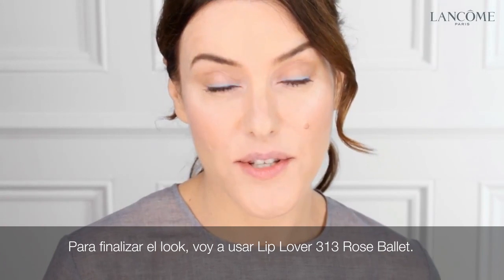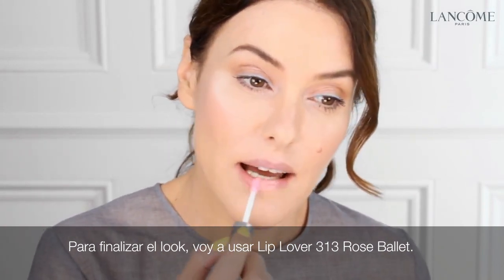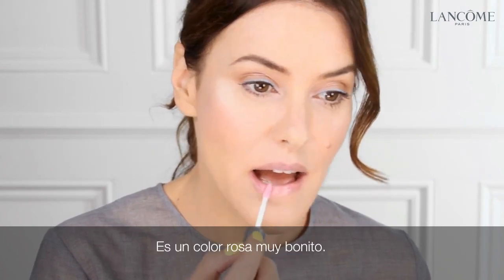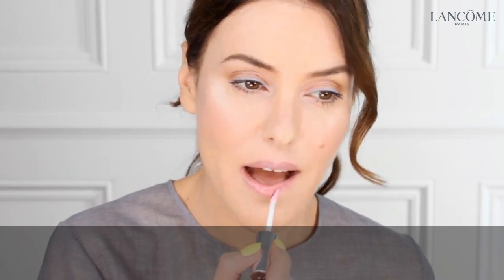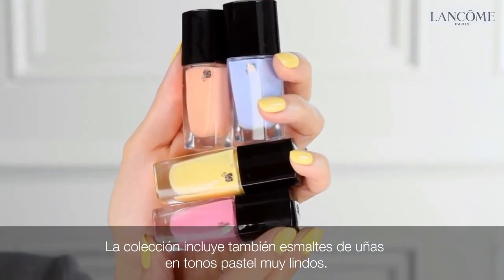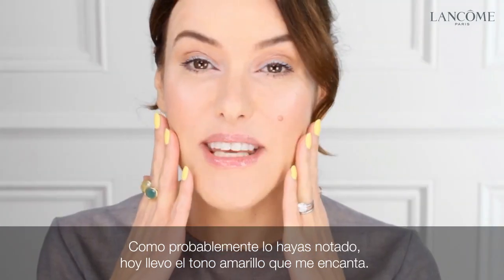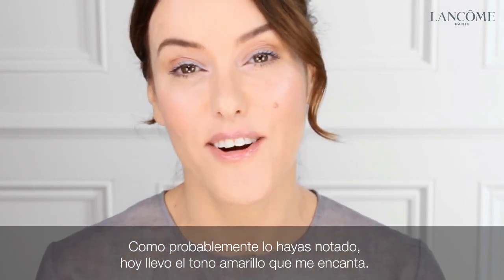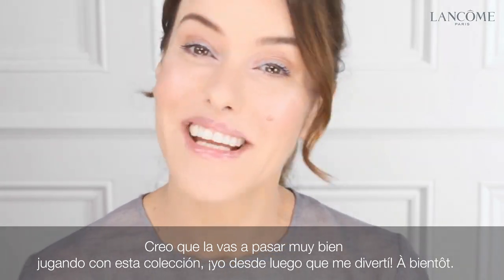To finish the look, I'm going to use the Lip Lover in the collection, which is called Rose Oseman. It's a really pretty rose pink. There are also four beautiful pastel nail polishes in this collection — and as you probably noticed, I'm wearing the yellow shade today, which I love. I think you're going to have a lot of fun playing with this collection. I certainly did. Au revoir!